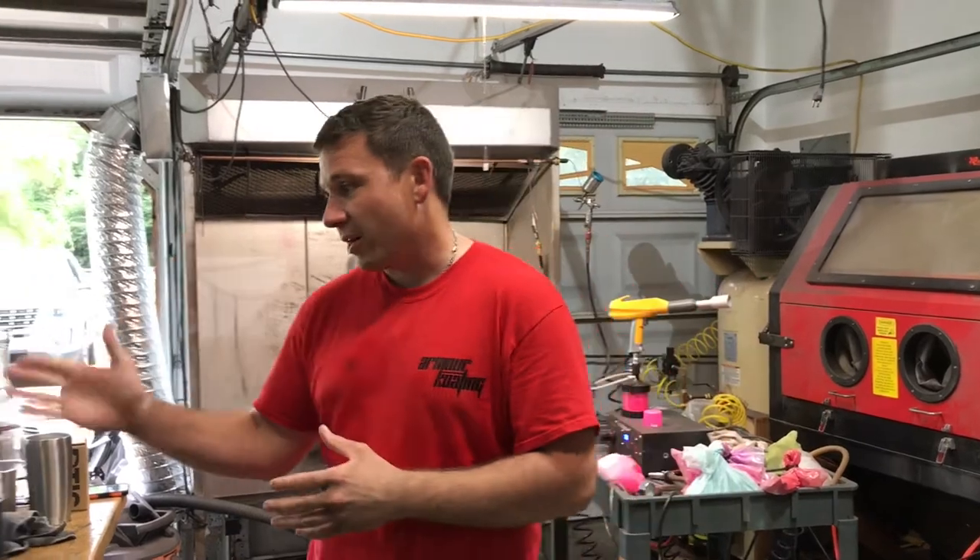Today I'm going to be powder coating some glass, which is not very common in the powder coating community because most of the time you can only do metals.